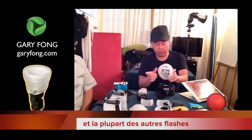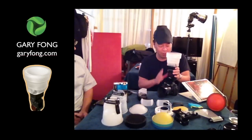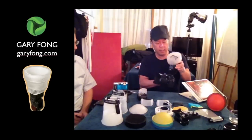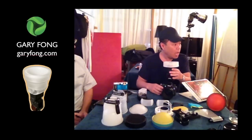And if you want to do photos with direct flash, you don't need to remove it. Because it's tied like this. What are the other features? Very cool.